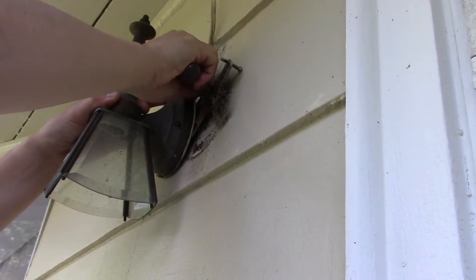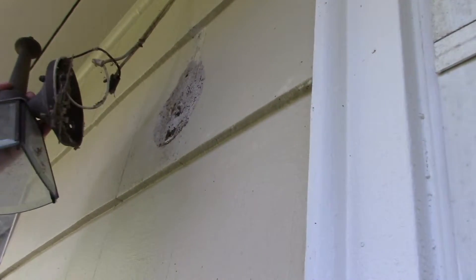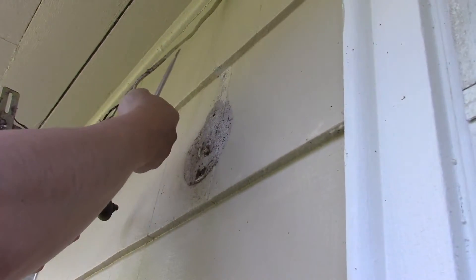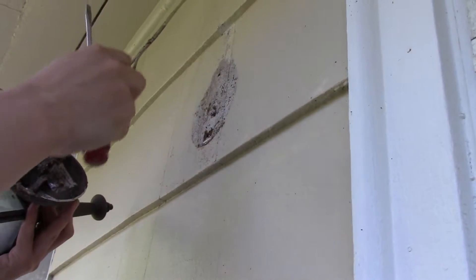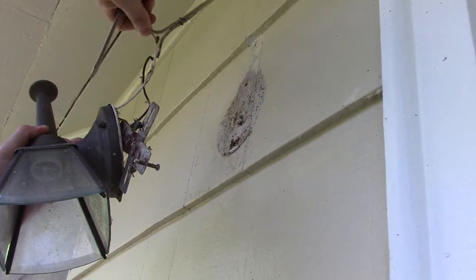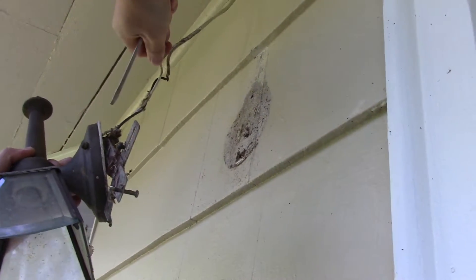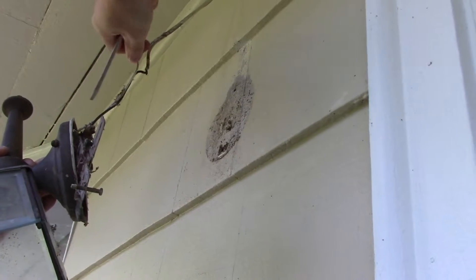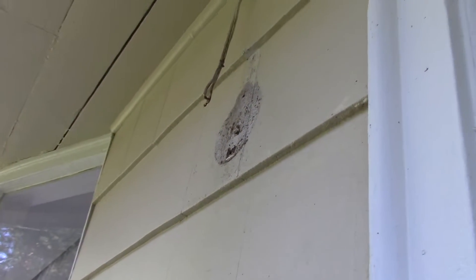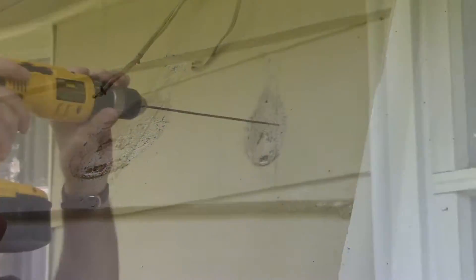Now we'll take the light and the bracket off, and as you can see, they didn't actually put the wires inside the wall — they're supposed to be in the wall, not above the top the way they are. We're going to disconnect the wires and take them out. The power is off because the plug on the other side is not plugged in. We'll disconnect the wires, take the fixture out, and as you can see there's no hole in the wall whatsoever — that'll be our next step.